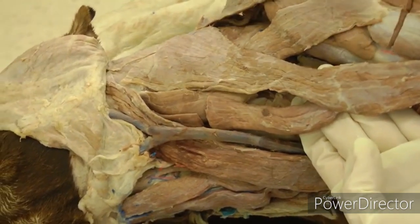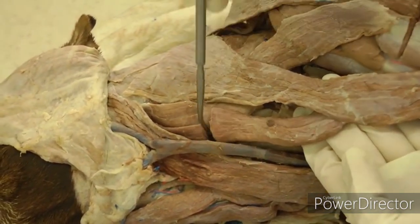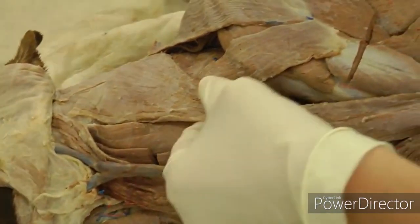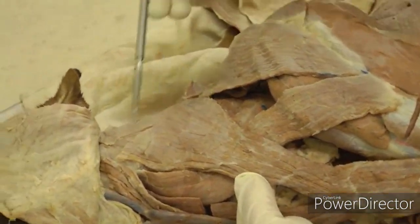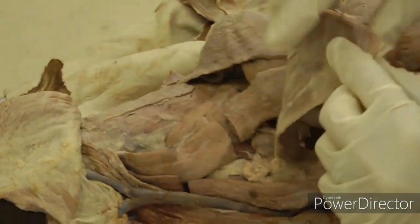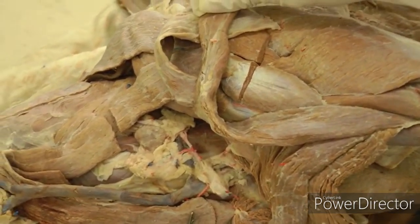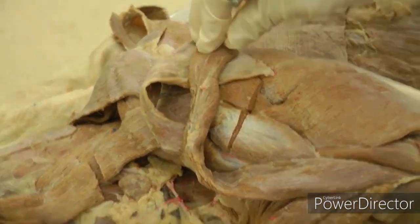Cut both of those — cut the pars mastoidea, leaving a little stump so you can identify it later, then cut the pars cervicalis up towards the neck, and reflect those pieces down. And that's it for lab one.